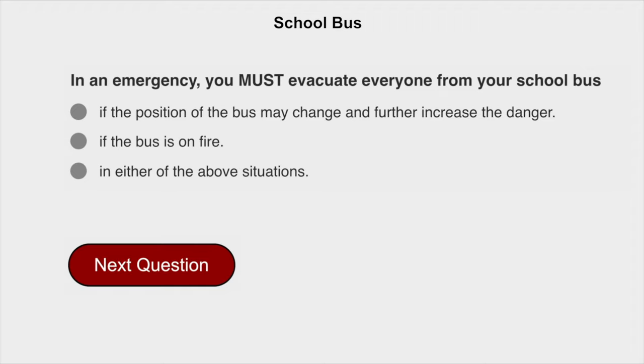In an emergency, you must evacuate everyone from your school bus in either of the above situations: if the position of the bus may change and further increase the danger, or if the bus is on fire.